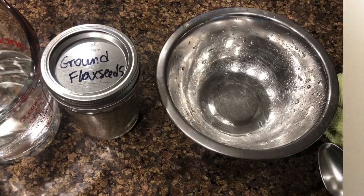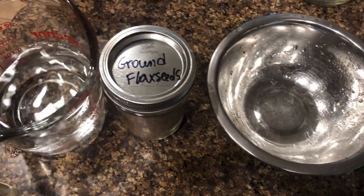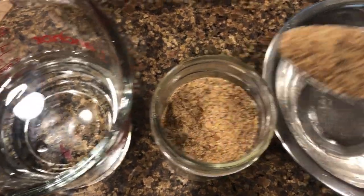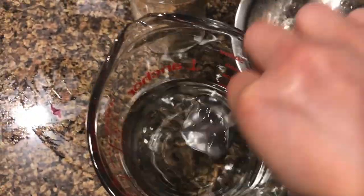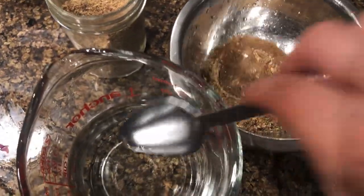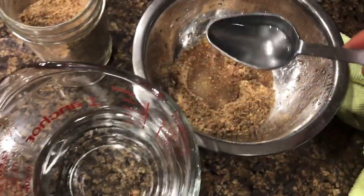Let's get started! First, we're going to make a flax egg. For that you need one tablespoon of ground flax seeds and three tablespoons of water. Just mix them together and let it sit for five to ten minutes to thicken.